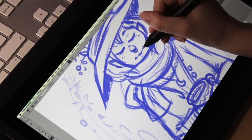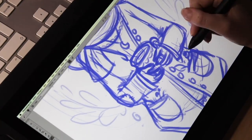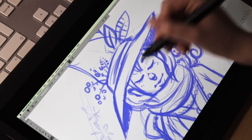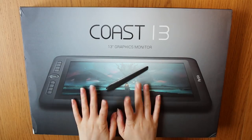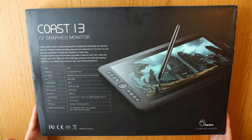Hello guys, today I will make another digital art piece and I'm really excited about it. I will make it using the Power Blucose 14 monitor tablet, so I will first take a little look at the tablet and then I will continue on with the drawing, so let's go!